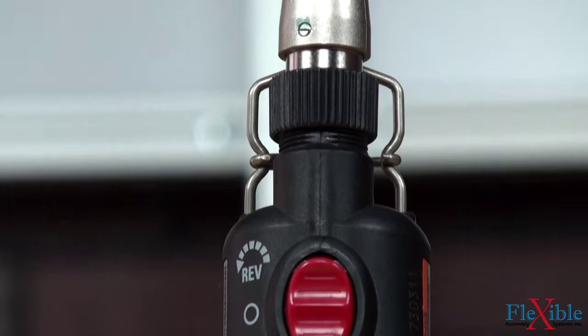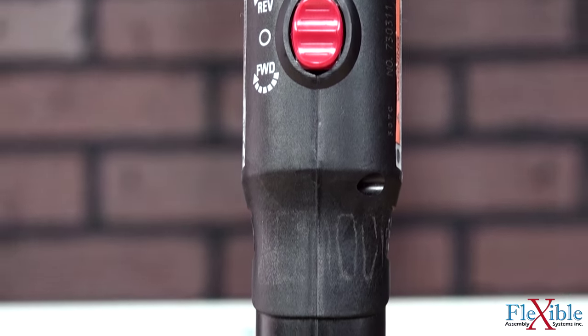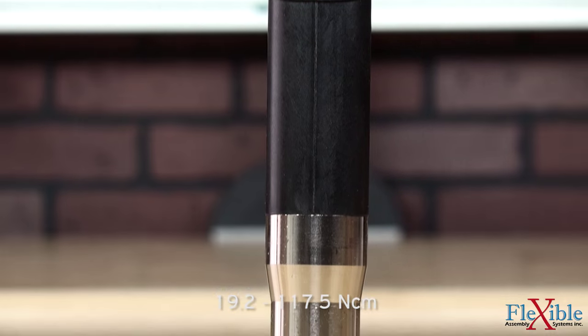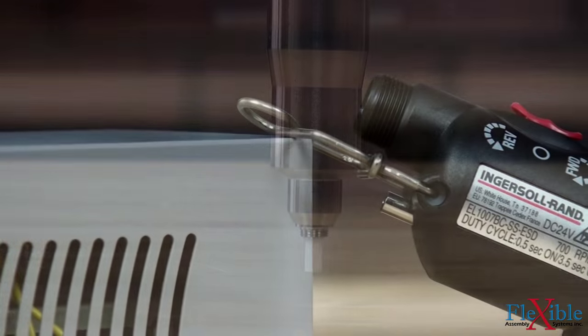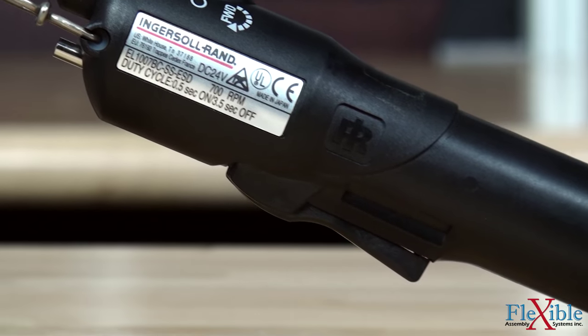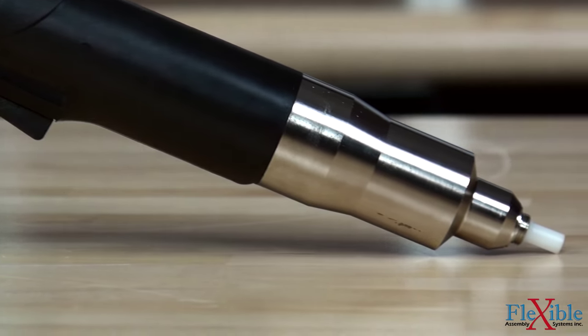Versatec ESD models are designed for assembling sensitive precision electronic components and are available in torque ranges from 1.7 to 10.4 inch pounds. Certain models with a soft stop feature reduce the clutch inertia to one tenth of that of the standard models, lowering the risk of failures. ESD models are also class 100 clean room rated and vacuum accessory ready.